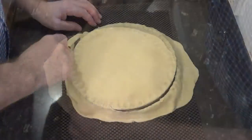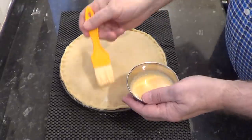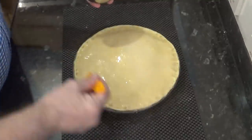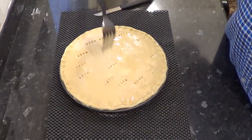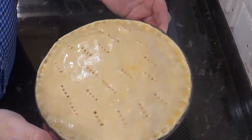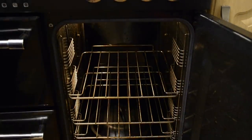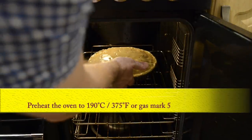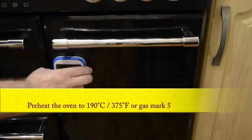Now carefully trim off the excess pastry, tidy up the edges and apply the egg wash over the whole area. Finally, prick a few vent holes with a fork. Get it into the preheated oven and set your timer for 30 minutes. Just to confirm the temperature: 190 Celsius, that's 375 Fahrenheit or gas mark 5.